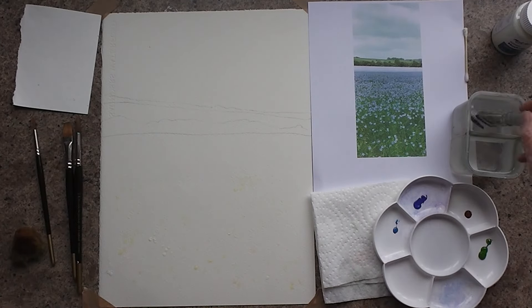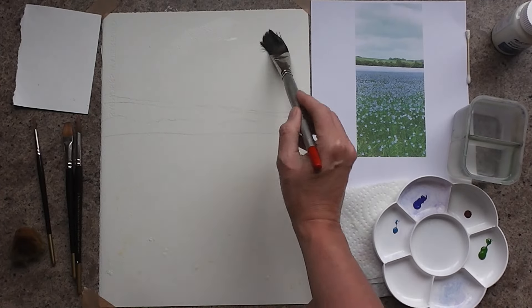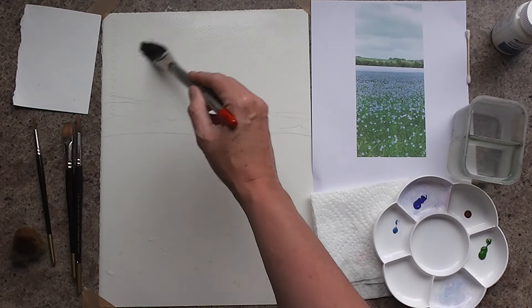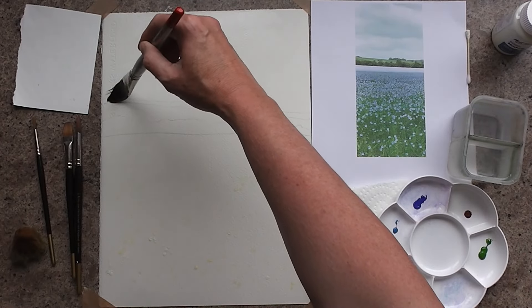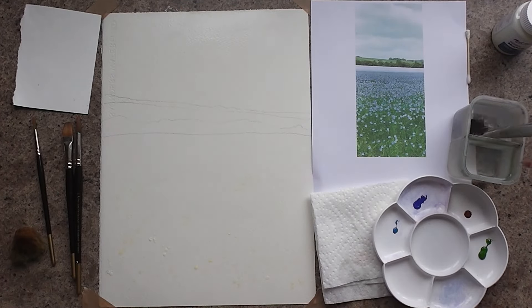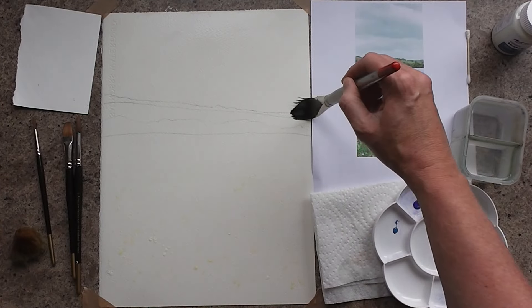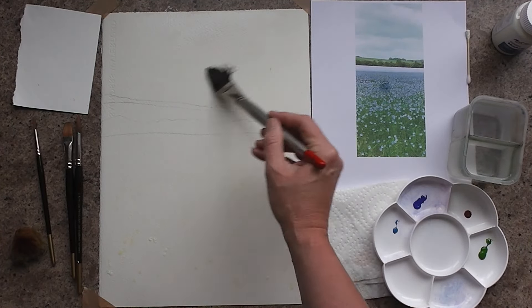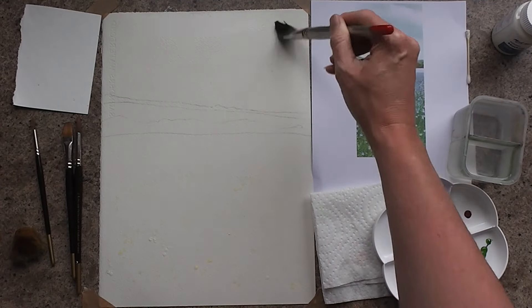So I've got my colour squirted out. I'm going to come straight in with some water, getting a nice sky in — all the way down with the water to the hillside, coming over that first line of trees. It's quite a simple drawing; I've just got a couple of lines of where the trees are.